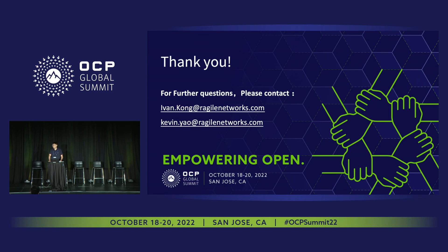Any more questions? There are no more questions. Thank you. Okay, thank you guys. Enjoy the last day of OFC.